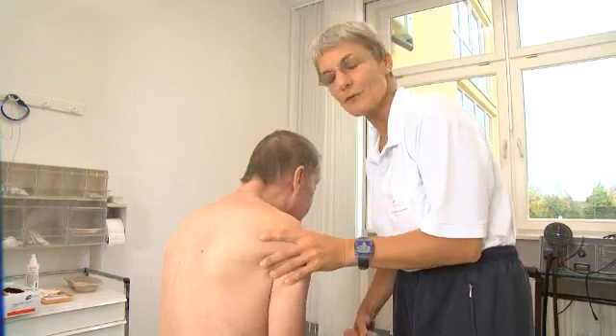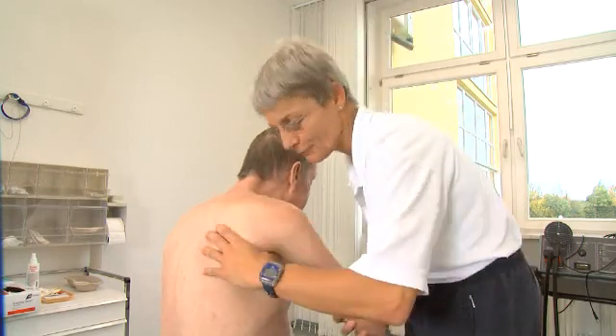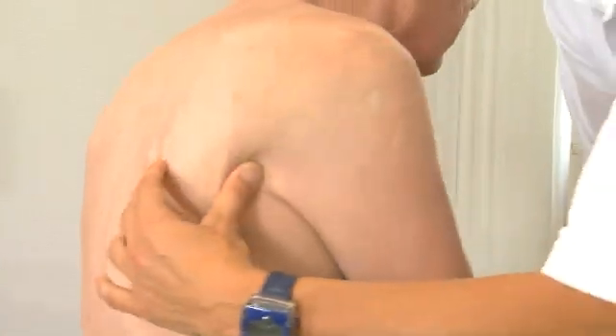Since the subluxated shoulder can actually be moved freely, we should avoid extension to the full range of motion without supporting the scapula. Otherwise, we create pain and cause an impingement syndrome.